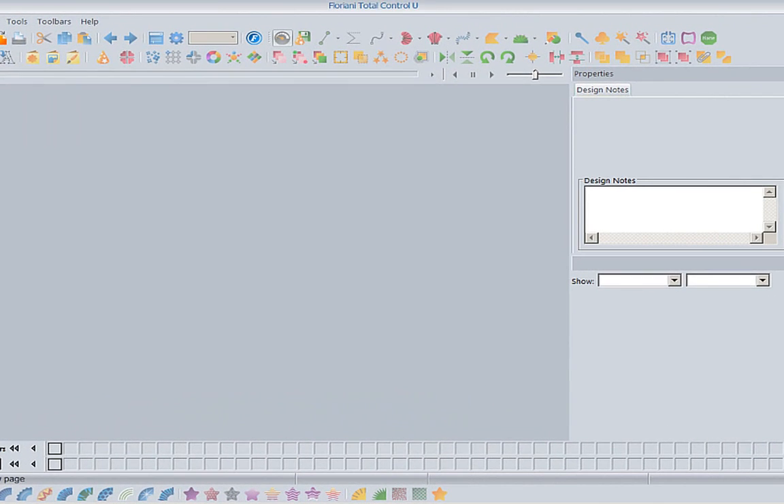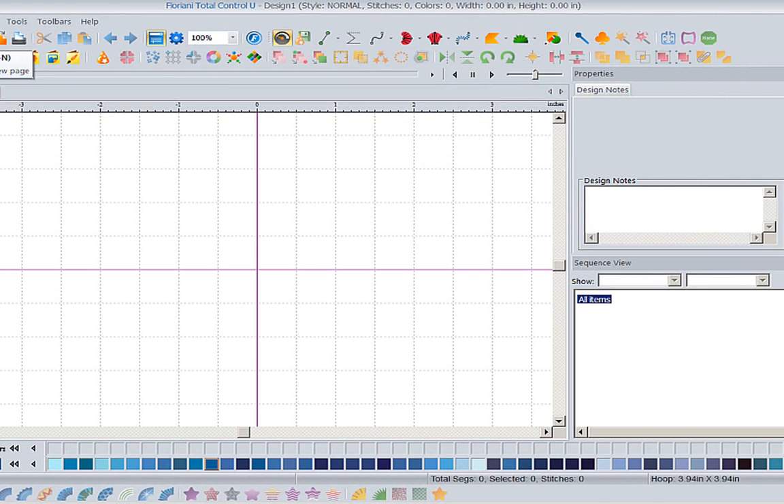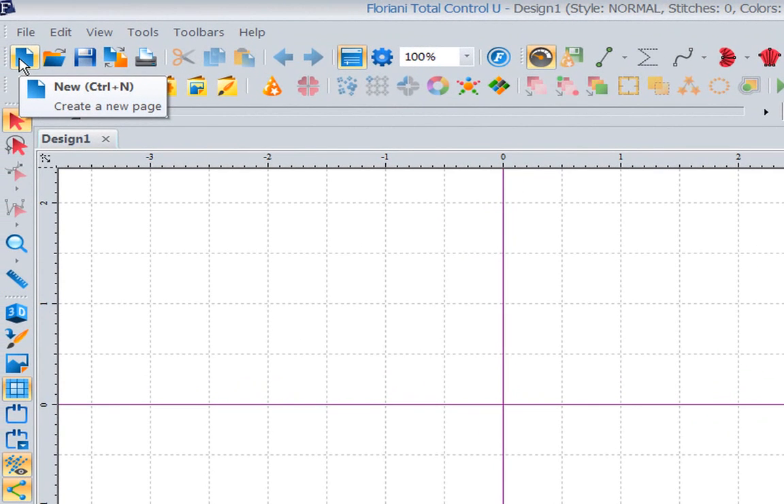This is Kathy Quinn with Floriani. Floriani is a division of R&K Distributing and I want to welcome you to this week's project of the week.